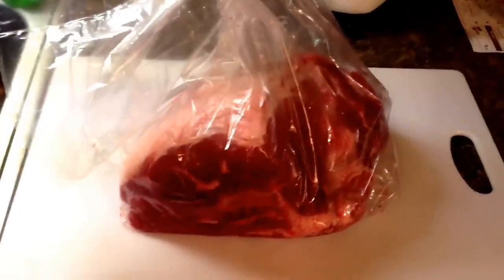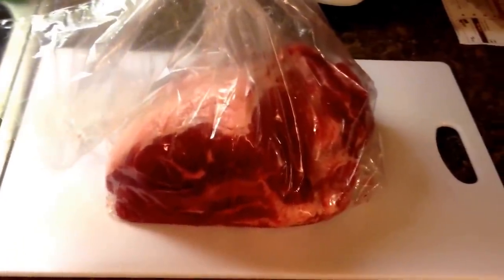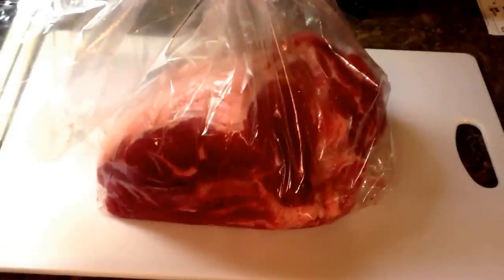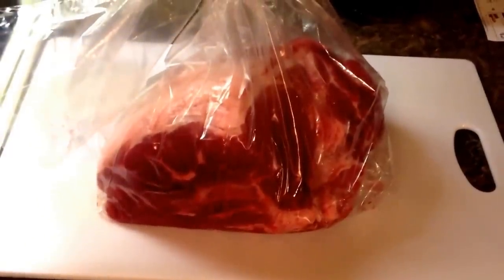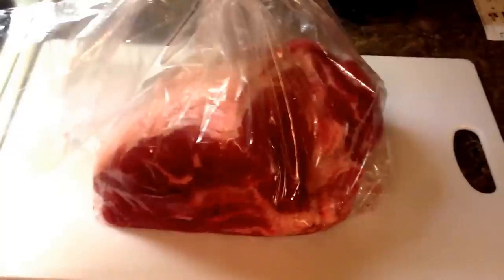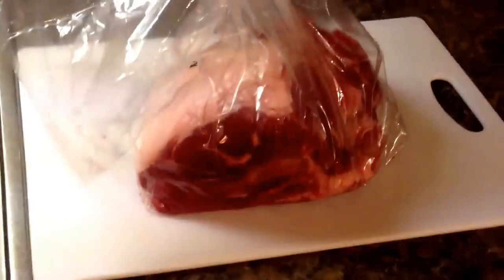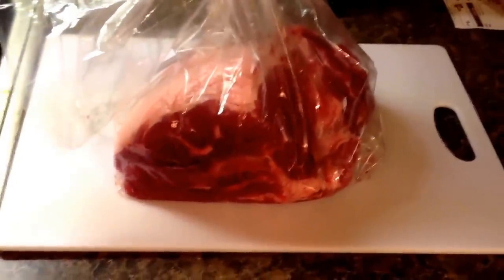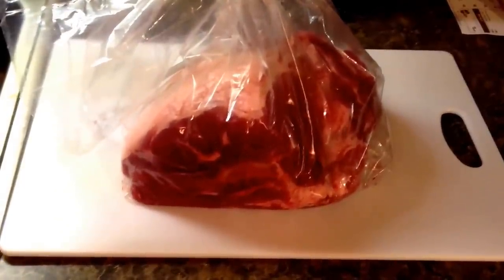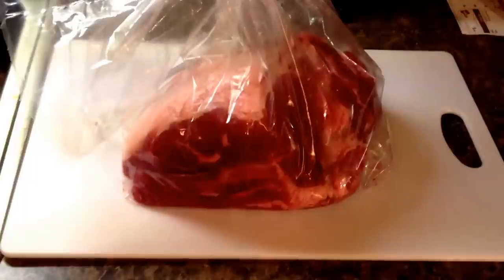This one was about 20 bucks for 6 pounds — a little cheaper than that — but it's just for my wife and I. You can freeze this, eat what you can and then freeze the rest. It freezes really well and you can take it out and cook it up at a later time. With the pork butt, you want to cook it low and slow, so it takes a while. It's a pretty easy cut of meat — pretty forgiving, it's hard to mess up.